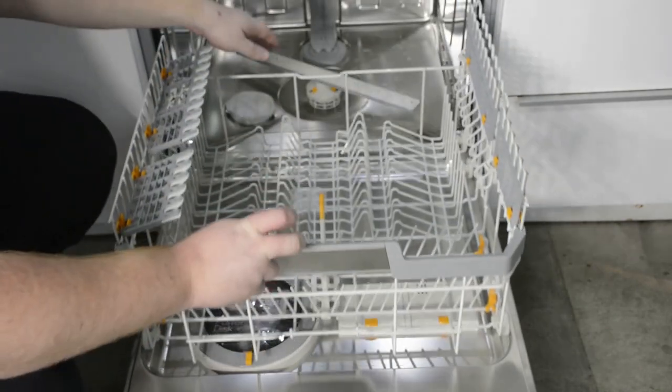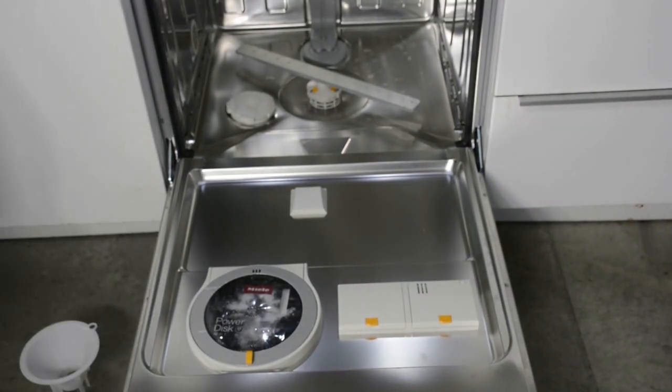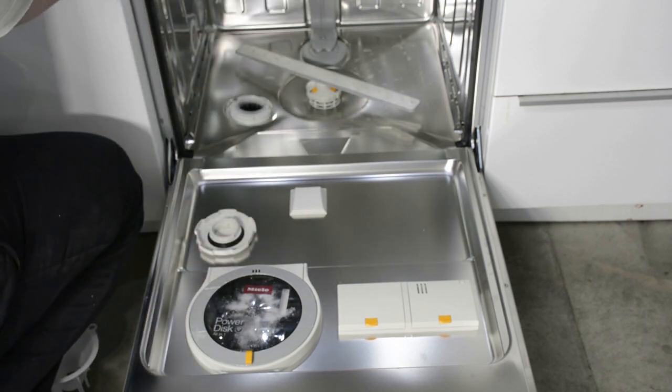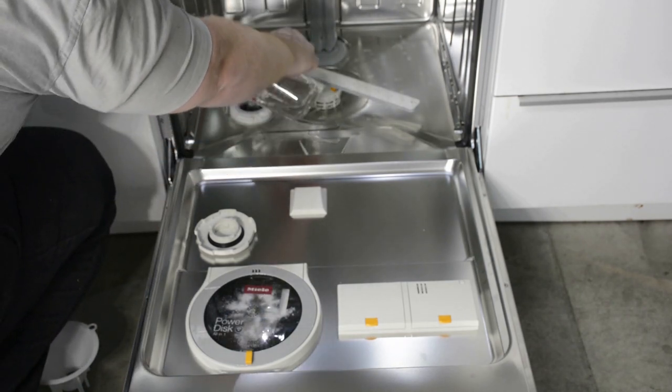Now we're going to remove the bottom basket for the next step. If you're in an area with hard water, you're going to want to add water softening salt to the dishwasher. Simply remove the cap at the bottom of the unit and fill the reservoir with water.